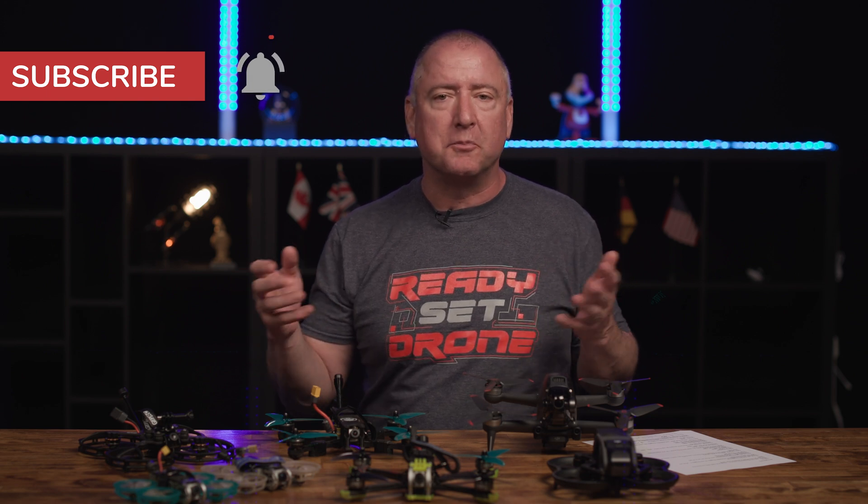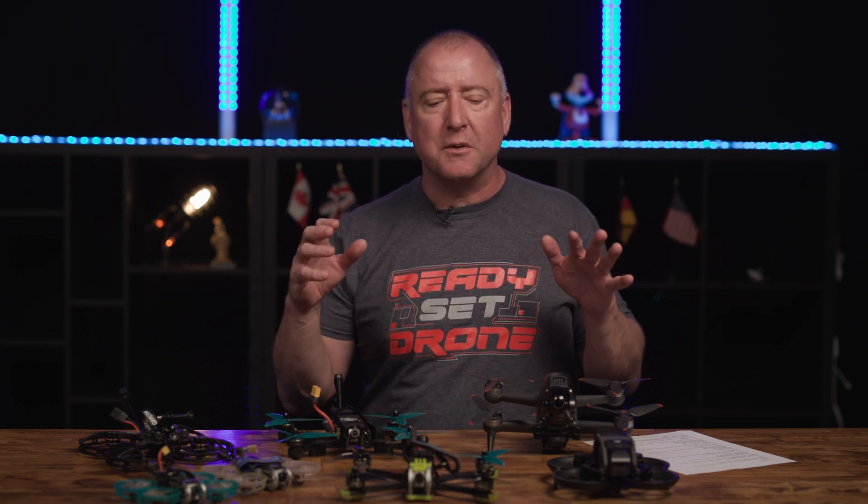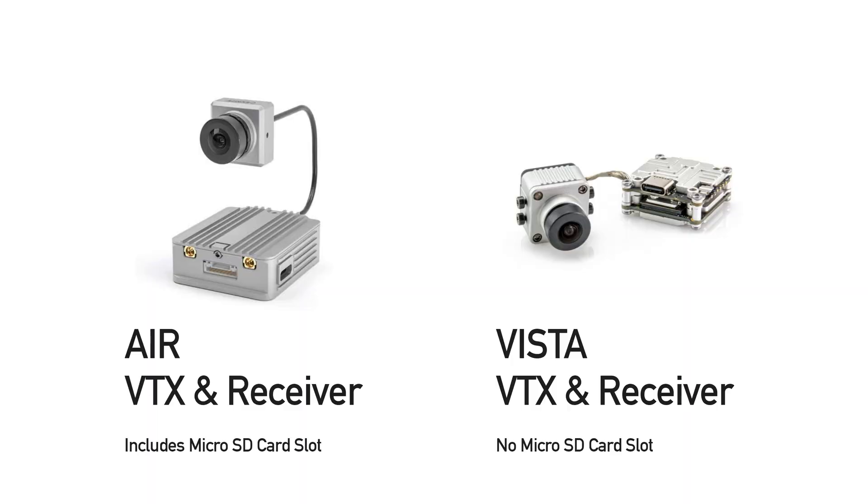I want to talk today about FPV and getting started from a pricing perspective. We're going to do a comparison of ready-to-fly kits — meaning you get everything you need to fly — or you can buy the components: the goggles, the remote control, the batteries, etc., and add up all the pricing to figure out which is the best value in terms of the lowest cost to get into flying FPV. To start with, we're going to remove the DJI Avada and the DJI FPV — we'll talk about those at the end — and just talk about the ones that have a Vista or an Air Unit in them.